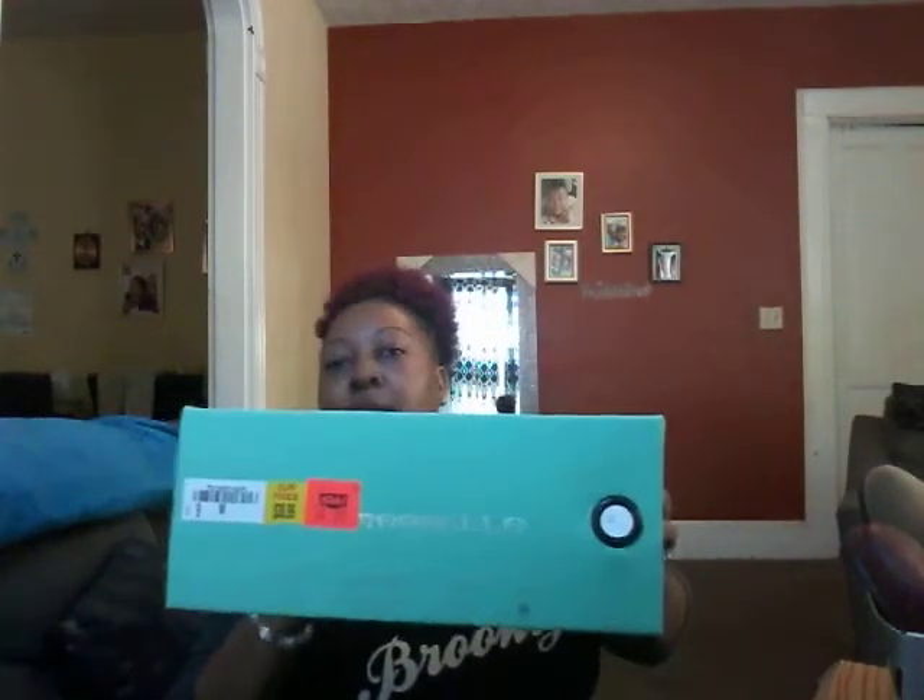I'll show you guys what the box looks like. This is the box that it came in.